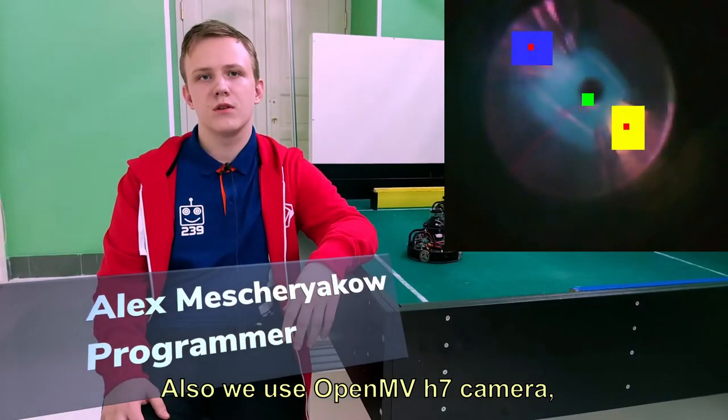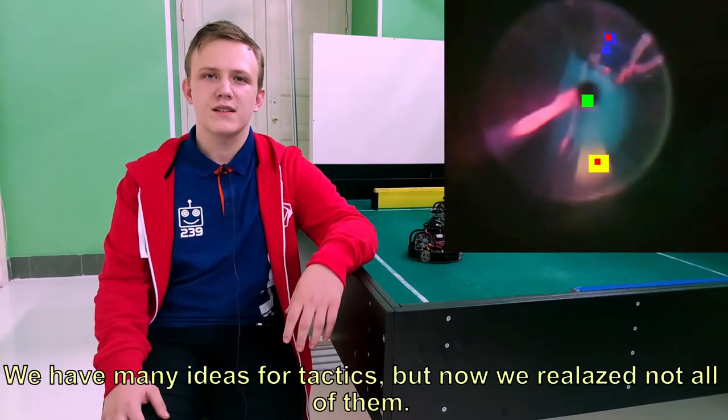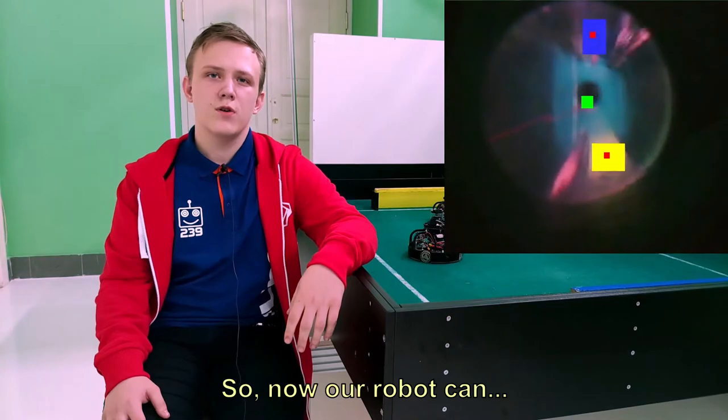Also, we use the OpenMV H7 camera, so we can find the yellow and blue goals. We have many ideas for tactics, but now we have not realized all of them. So currently the robot can stabilize.